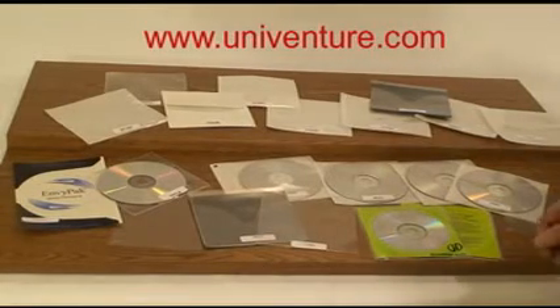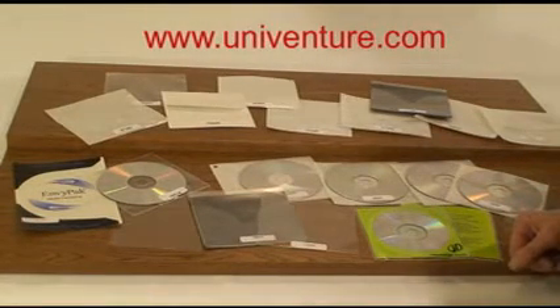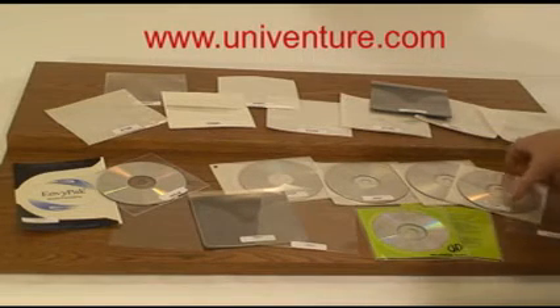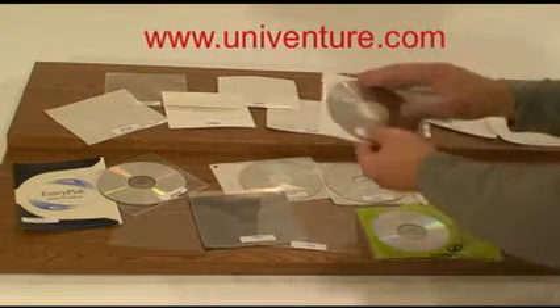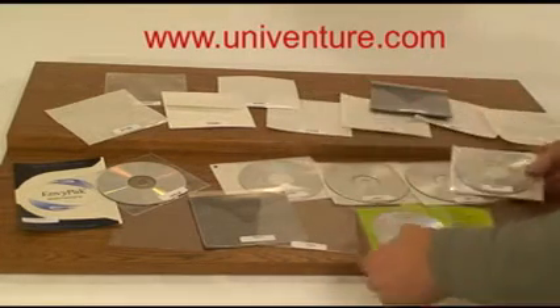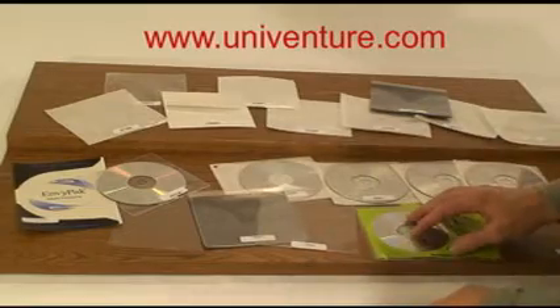This is a brief representation of the single disc sleeves that Univenture carries under its Safety Sleeve brand. This also includes the kind of sleeves that have full flaps, compact space that are actually secured inside the package. We have printing options.